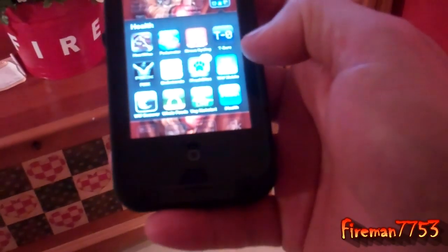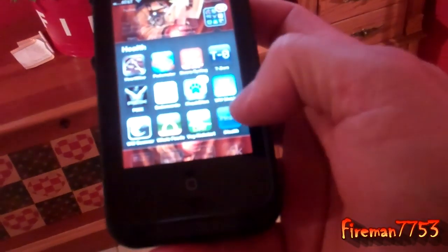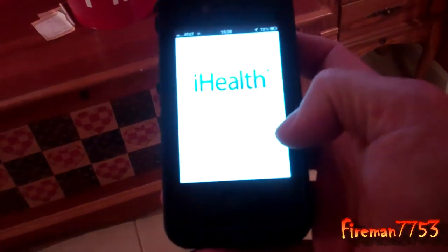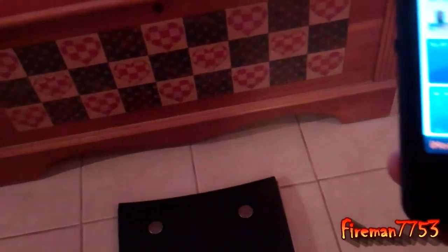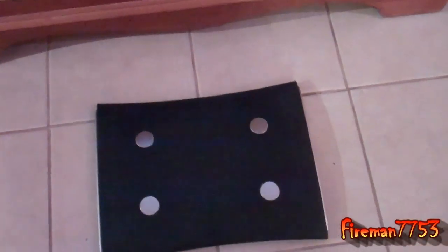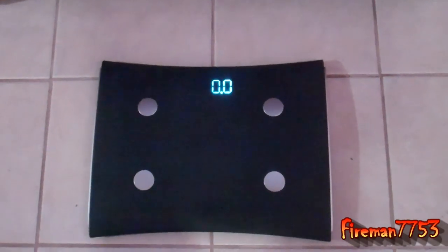To be quite honest with you, so far I'm happy with the scale. Here's how it works. The first thing we've got to do is there's an app for the iPhone, the iHealth app. It's really easy to get everything set up. And so there you can see I've got my profile. And when you first turn the scale on, it's going to want to sync up to a wireless network.